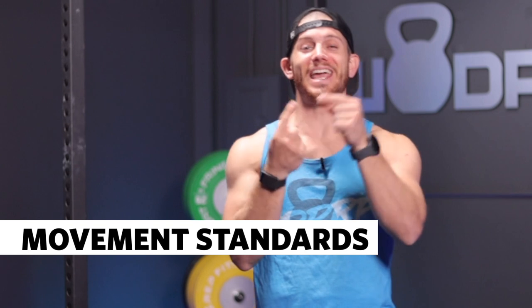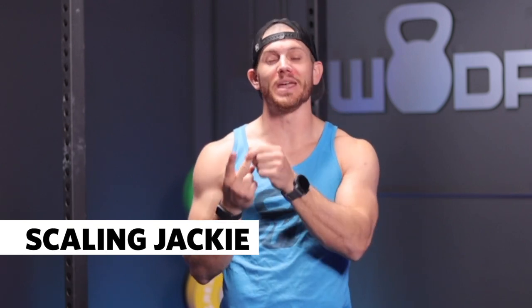Singles can be really effective if you're efficient at jumping up and into each rep with a nice strong kip. Otherwise, come up with a predictable rep scheme you can stick with. I like to write it on a whiteboard. So we've talked about movement standards, scaling and modifications, gear, and strategy for Jackie. Leave a little bit in the tank, finish strong, and get your best score ever.